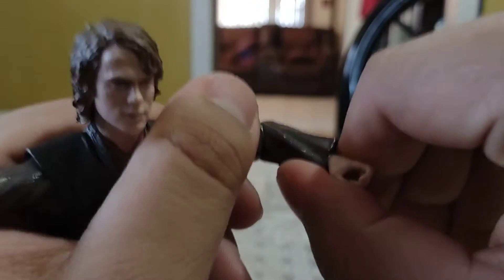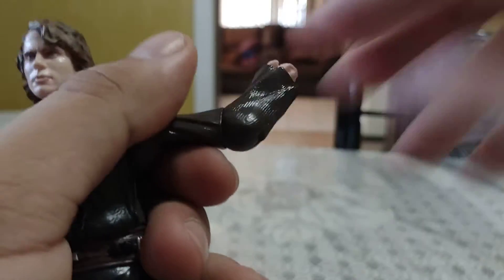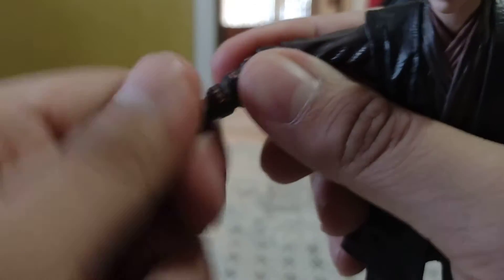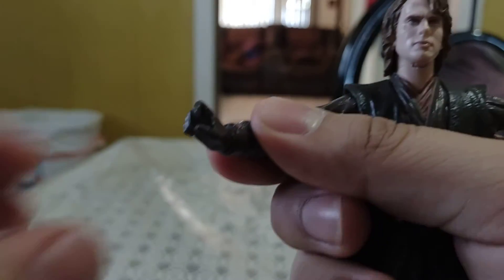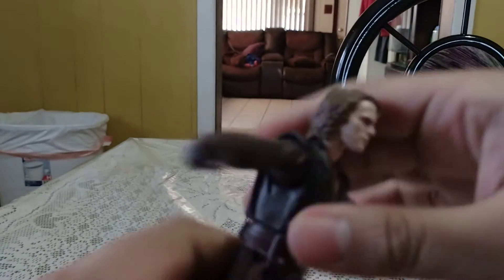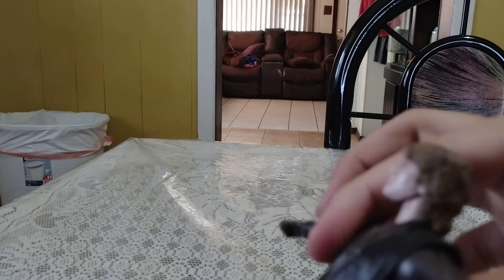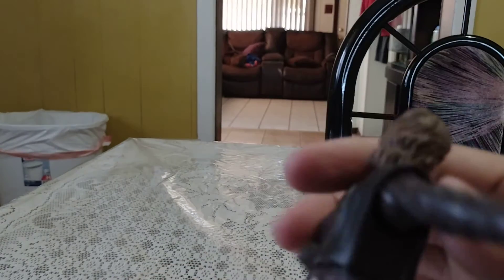We do not get a bicep swivel, but we do get a single joint in the elbow that bends a little less than 90 degrees, and we get elbow swivel on both sides which is pretty cool. We get wrist swivel and wrist hinge up and down. For torso articulation, he cannot go back or forth at all, nor side to side at all, but he can kind of do a 360. He is kind of tight.